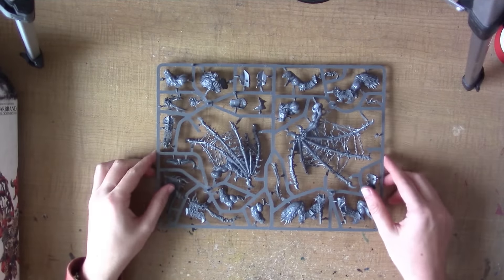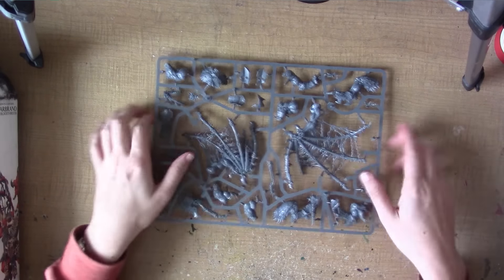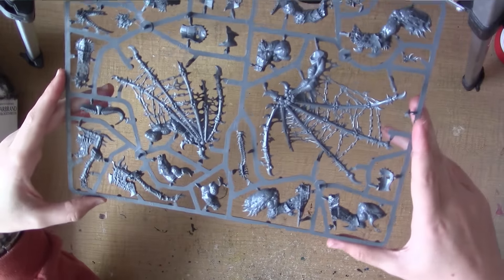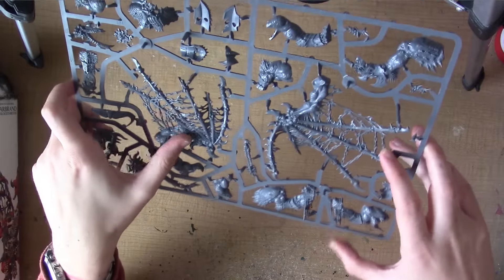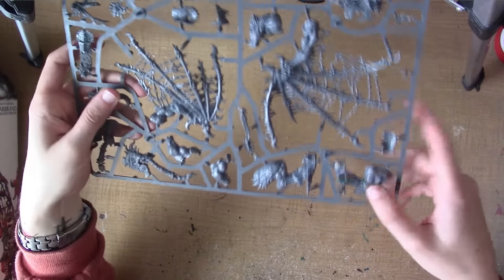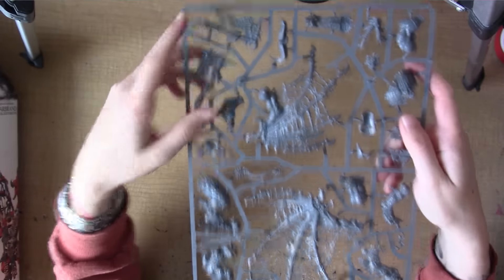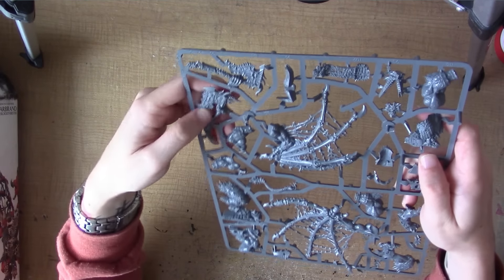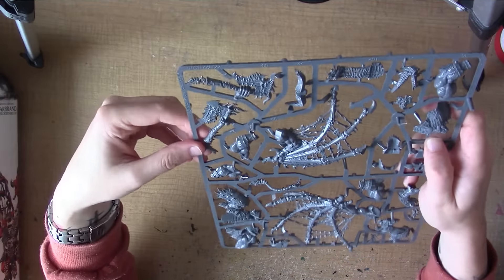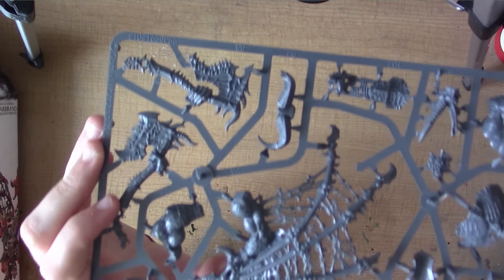This first sprue is of the main pieces of Scarbrand. Of course there's wings right in the middle there — or what's left of his wings, I should say. Really cool. There are pieces of chain and stuff there as well as the torn membranes for wings. And there are these legs as well — they come in two pieces each. Up in this corner we have his two axes. They're not as large as the Bloodthirster axes, but they're still really nice, really detailed. Lots of detail in these axes — see there's so much detail in them.